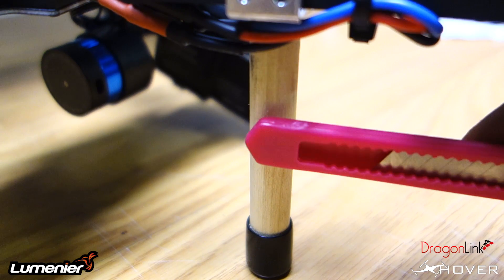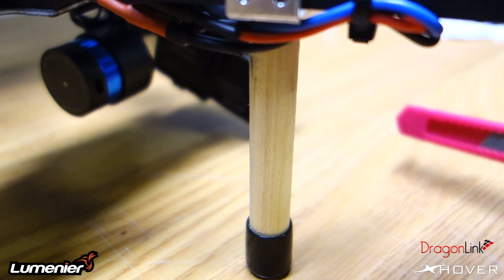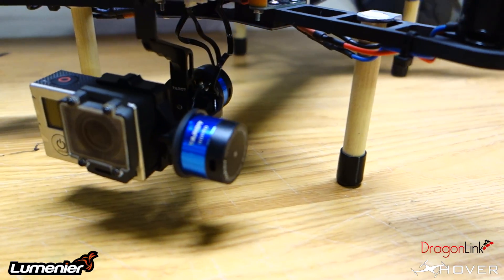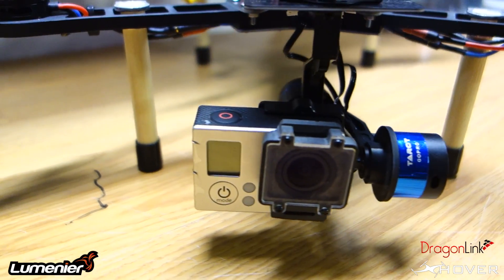If you're going to put it on the QAV400, I suggest you get these standoffs — they're made out of wood and they just replace the carbon fiber ones. You can get them at a local Walmart or Target, stuff like that.